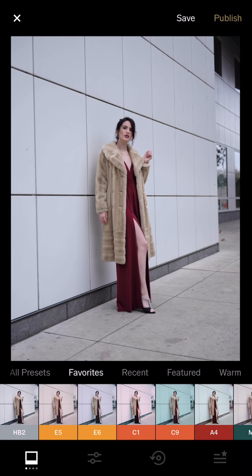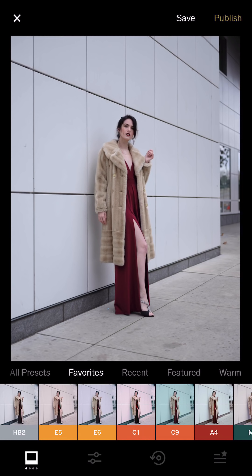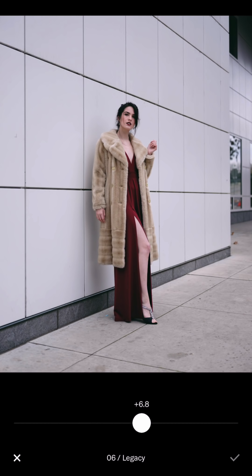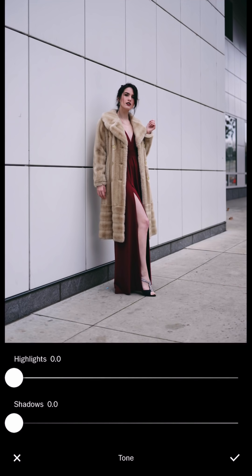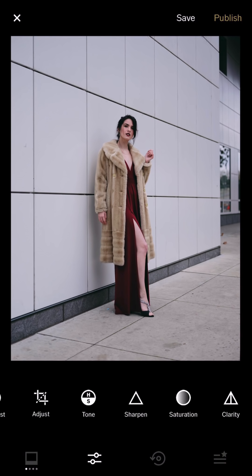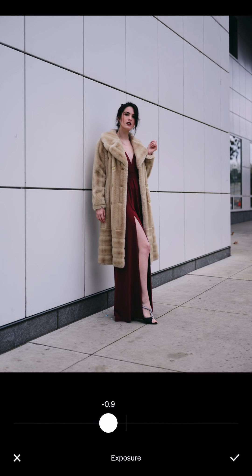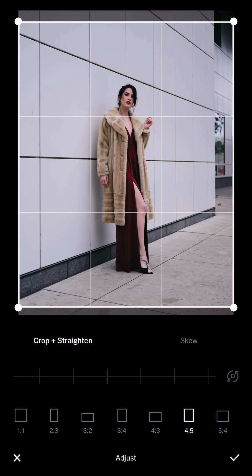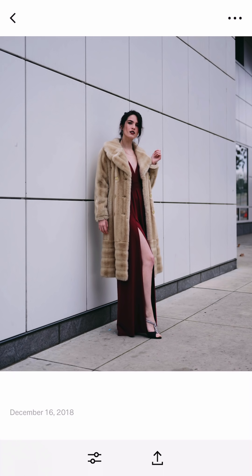So this next one I shot with Christina. We were in front of the museum in Sacramento. I'm gonna use the E6 — or 06. A lot of people ask how I got those tones, so I'll show you how I got the tone for the one that I posted. I'm gonna use 06 — it's kind of a retro frame style. This was shot on the GFX 50R camera, and I already returned the camera because Fujifilm only sent it to me for one month to test.